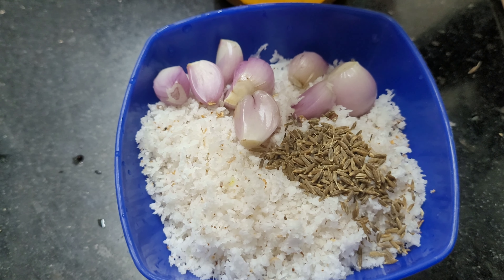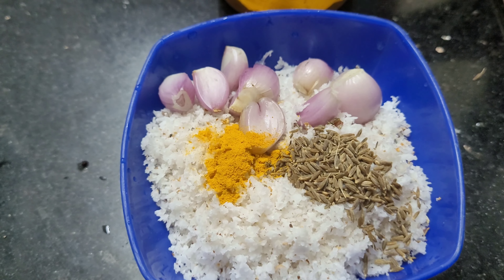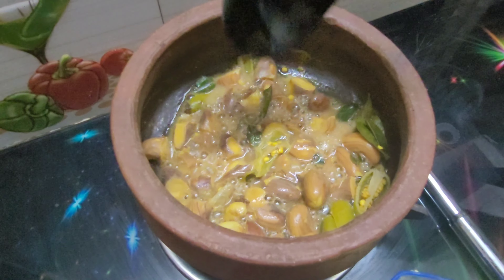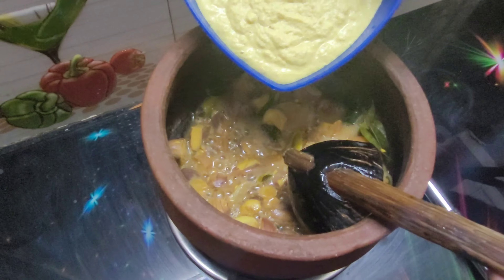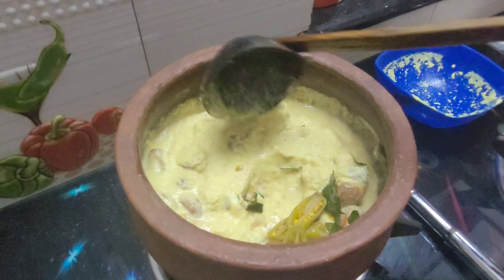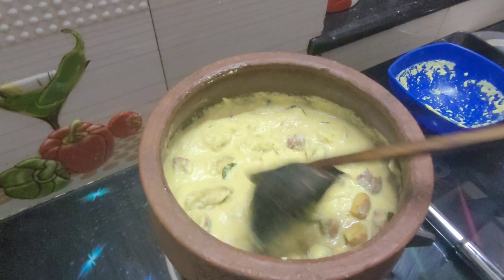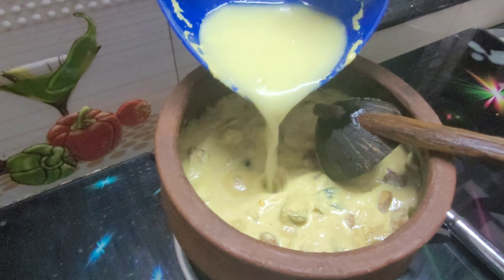1 teaspoon of tea, 1 teaspoon of coffee, 1 teaspoon of tea also, mixazam. He puts the palm of the cup and then it is less dark. I'll get a little bit to store it.